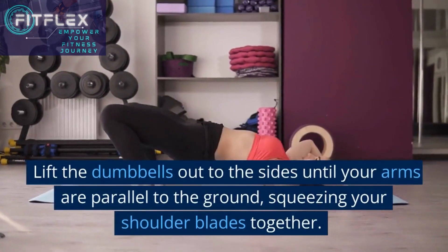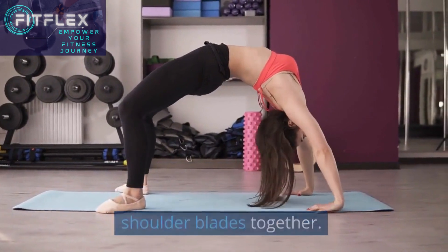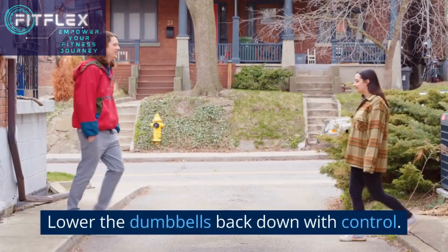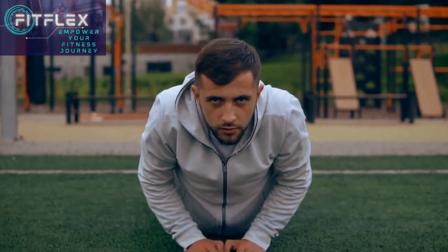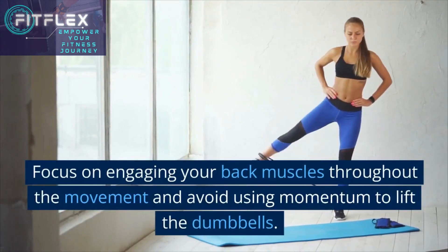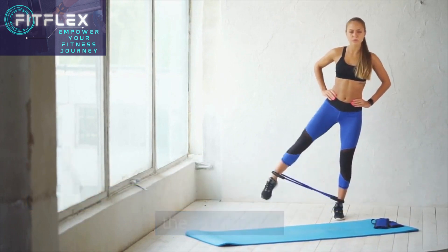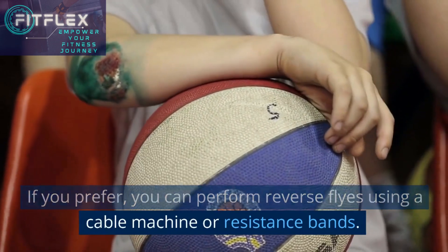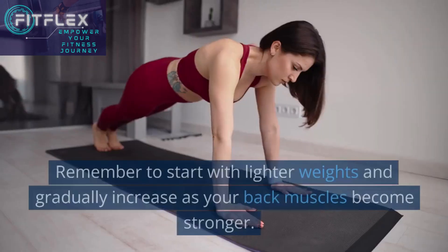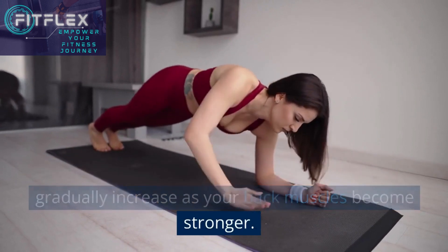Lift the dumbbells out to the sides until your arms are parallel to the ground, squeezing your shoulder blades together. Lower the dumbbells back down with control. Repeat for the desired number of reps. Focus on engaging your back muscles throughout the movement and avoid using momentum to lift the dumbbells. You can also perform reverse flies using a cable machine or resistance bands. Remember to start with lighter weights and gradually increase as your back muscles become stronger.